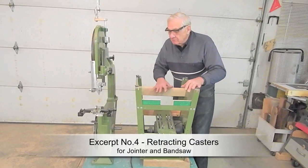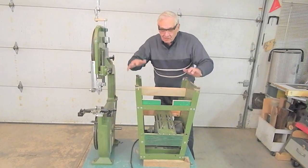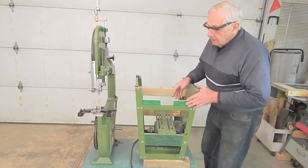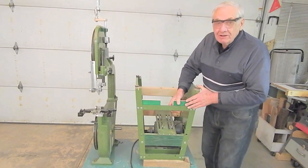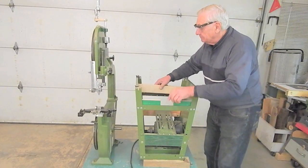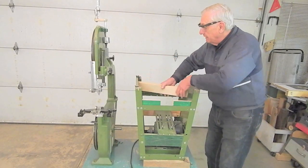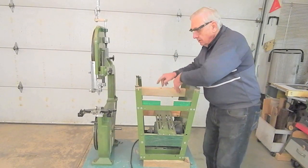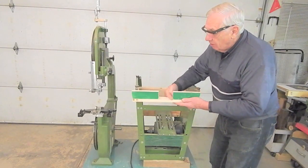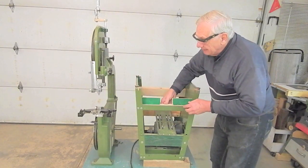The bandsaw stand. I've removed the bandsaw from the stand and turned it upside down so you can have a look at the retracting caster system. And, like the jointer stand, the first part of the retracting caster system is pivot blocks for the caster mounting plates — one rear, one front. And the front one has, of course, a notch for the extend-retract lever pedal arm.